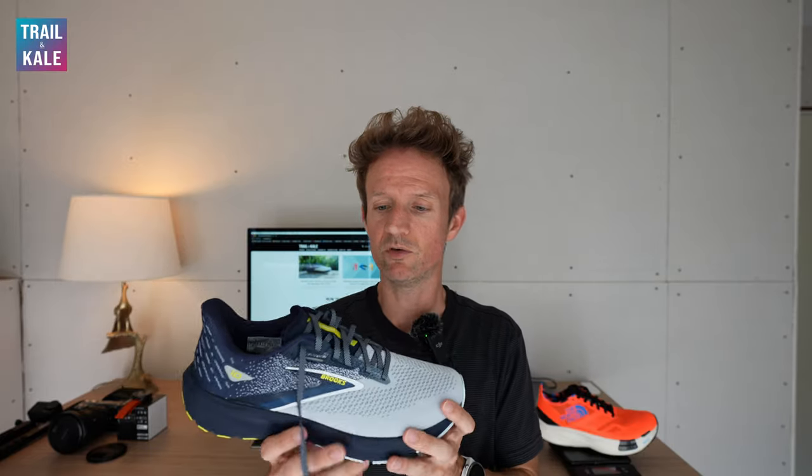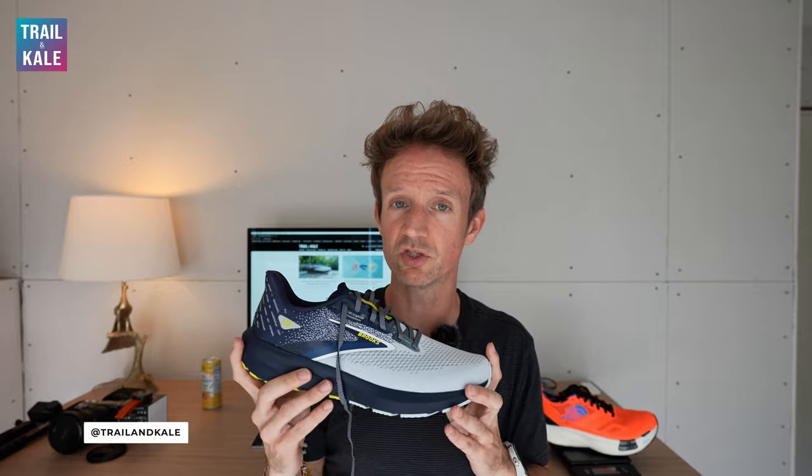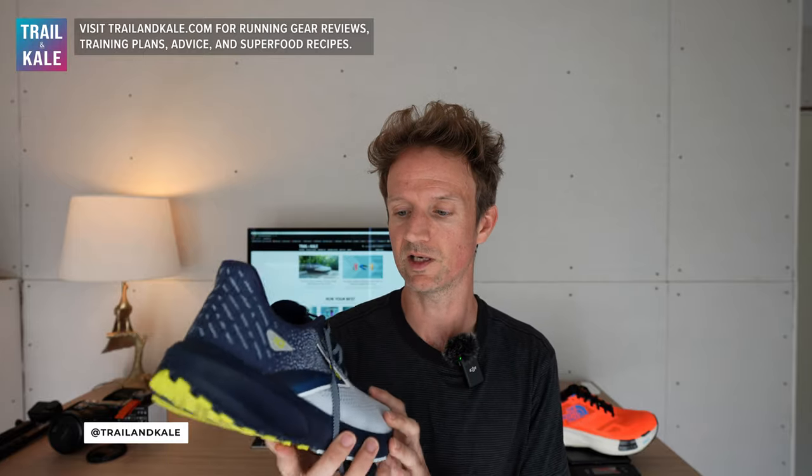A quick overview of the Brooks Launch 10: this is Brooks Running's entry-level speed running shoe, so it's the most basic speed running shoe in their speed range, but there's really nothing basic about it. I know I said it's only $110, but actually you get a lot of shoe for that money. Let me go over some of the important features and things you need to know about the Brooks Launch 10.